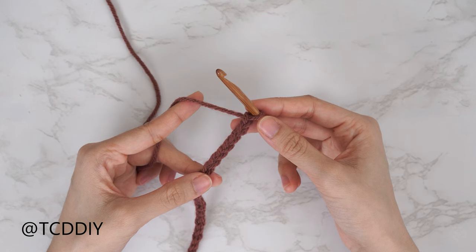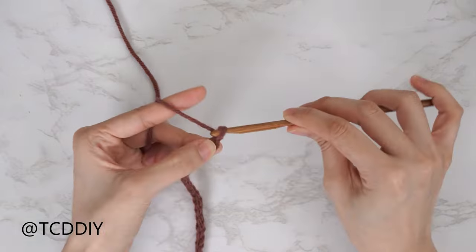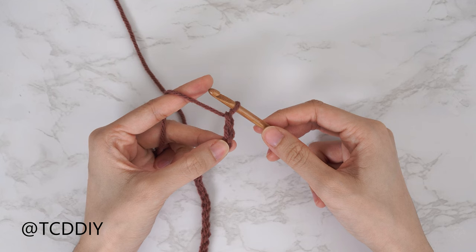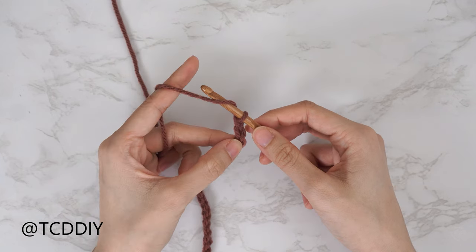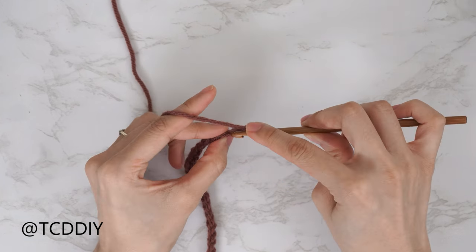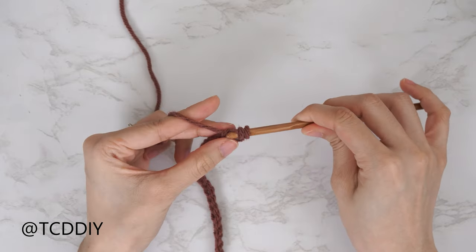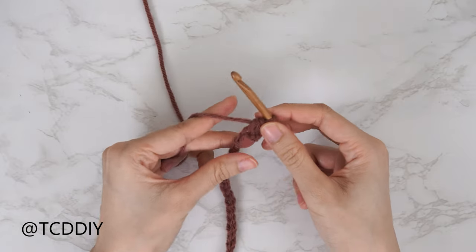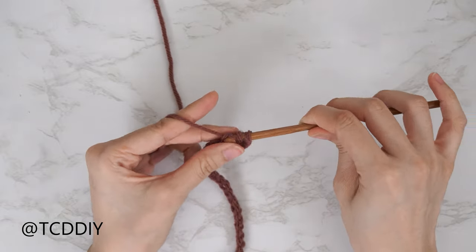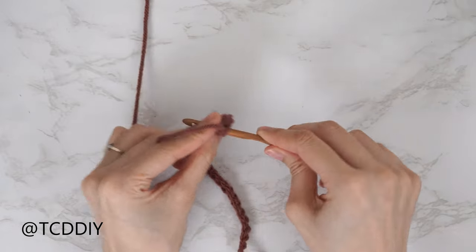Now that we have our chain, our first row is going to be a half double crochet row. Block off that last chain into a chain two — that chain two doesn't count as a stitch, it's our turning chain — and we're going to put one half double crochet into every chain. Yarn over and into that third chain from our hook, insert with a half double: yarn over, pull through, yarn over, pull through all three. Continue putting one half double crochet into every chain.